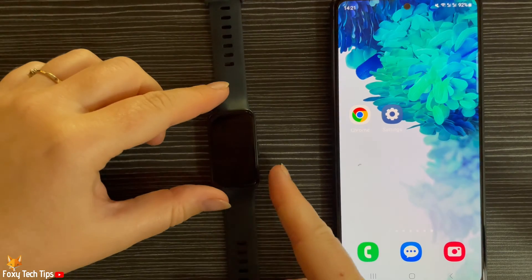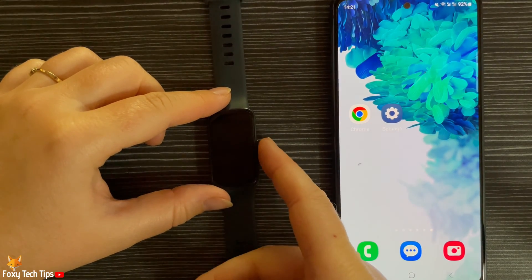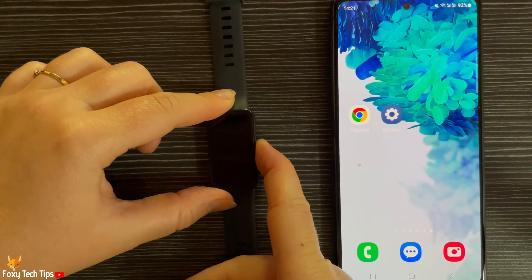Start by turning the watch on by pressing and holding down on the side button until Huawei appears on the screen.